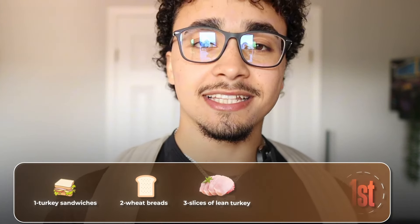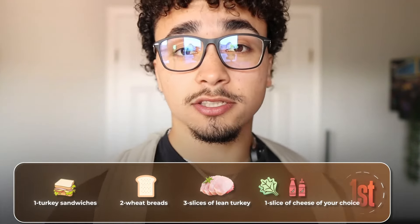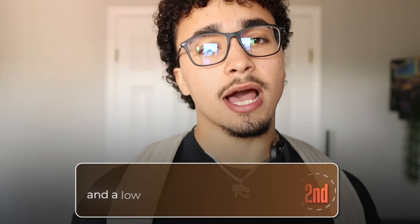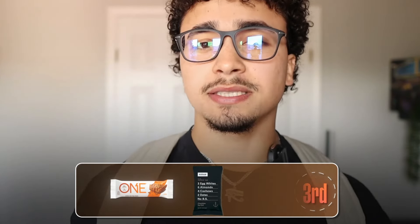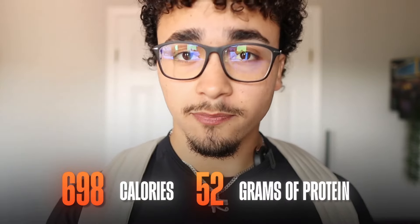One slice of cheese of your choice, lettuce, and a low calorie sauce such as hot sauce, chipotle, or whipped mayo. Number two, for some healthy fats and a low calorie snack, you're going to throw in a cheese string. Number three, another protein bar — whether it's a One Bar, an RX bar, or any protein bar of your choice. And finally, some goldfish for a little bit of a carb source and something you can snack on. In total, this is 698 calories as well as 52 grams of protein.